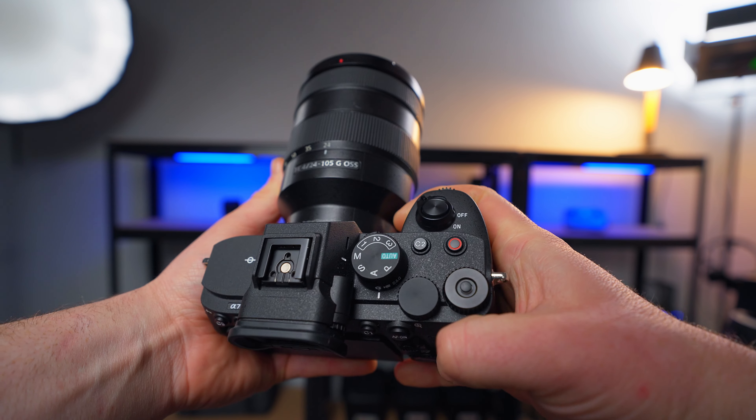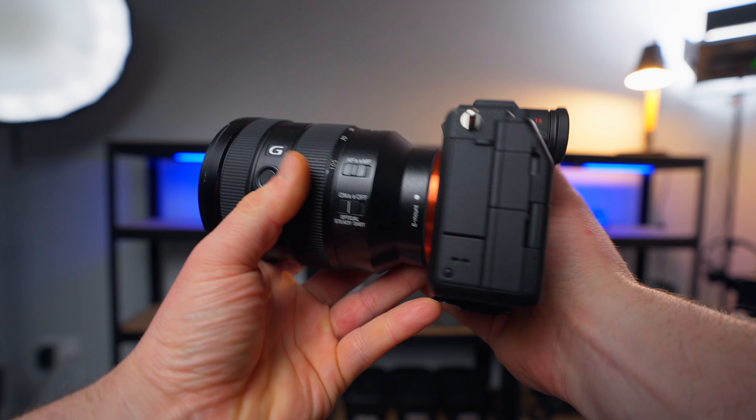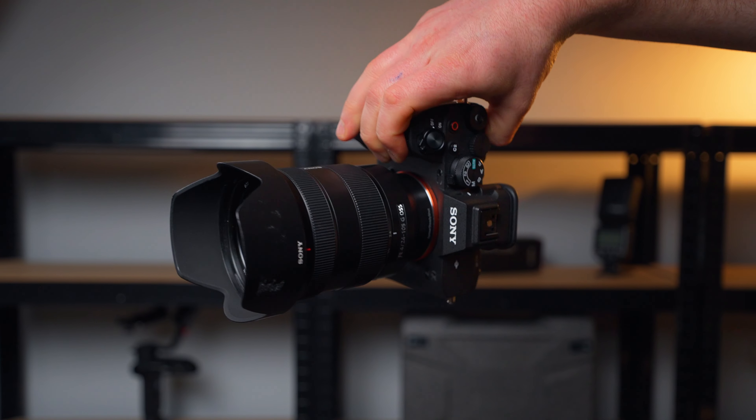I don't miss the dials on top of the Fujifilm, and I don't miss the per-lens aperture ring anymore. Overall, the handling — having a bigger grip, a bit more weight, a bigger setup — I found this quite nice. It suited my style of shooting more, as I always preferred a slightly heavier camera setup.